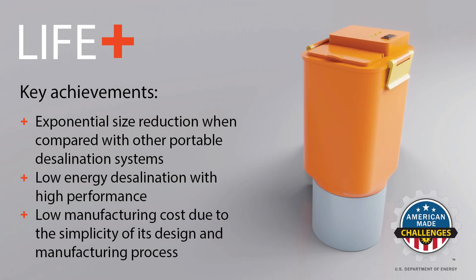In conclusion, LifePlus represents a significant advancement in: exponential size reduction when compared with other portable desalination systems; low energy desalination with high performance; and low manufacturing cost due to the simplicity of its design and manufacturing process.